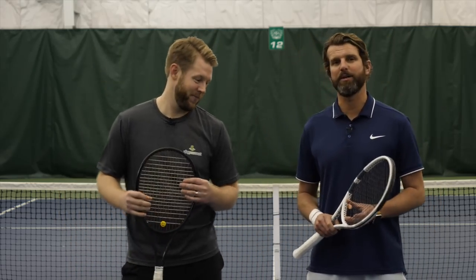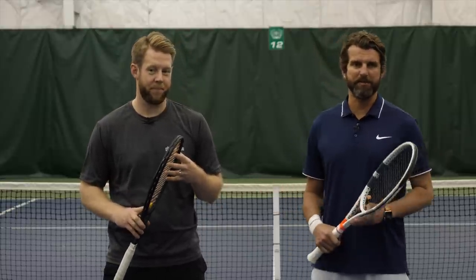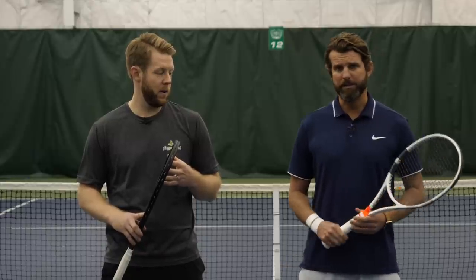The one-handed backhand — there are advantages and disadvantages. Obviously, the higher balls and the returns are a little bit tougher, but man, you can crank them. You get the ball in the strike zone, you can really get some power.